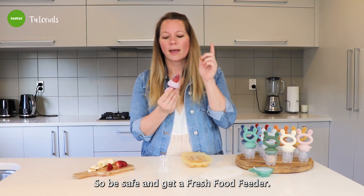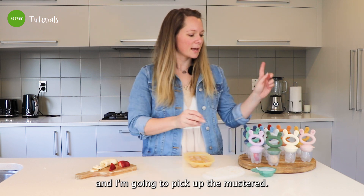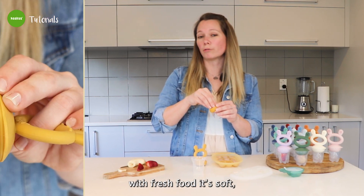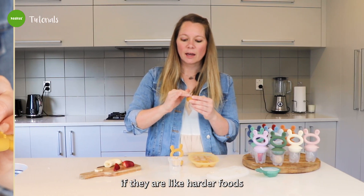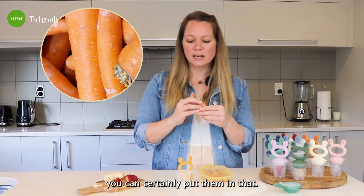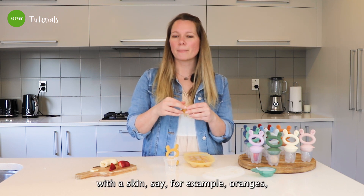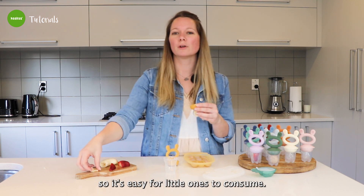So be safe and get a fresh fruit feeder. The next one I'm going to show you with banana — mustard color, banana, yellow, why not? The good part is fresh fruit is soft, so it's very easy for little ones to get to it. If they're harder fruits like apples or carrots, you can certainly put them in — I would personally recommend steaming them first so they're nice and soft. Or if you have fruits with a skin, say oranges, make sure you pull off the skin so it's easy for little ones to consume.